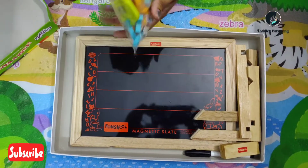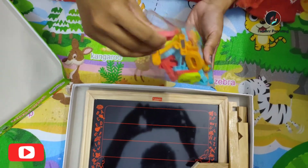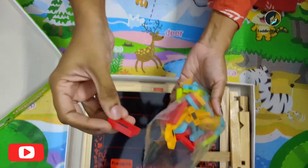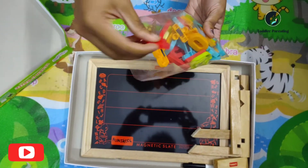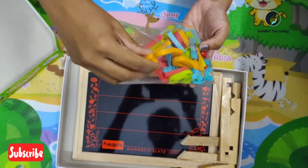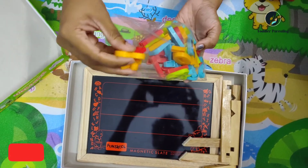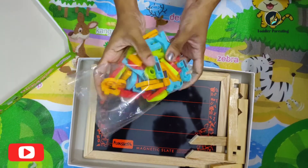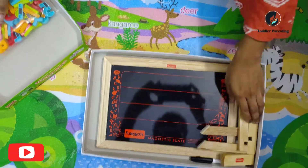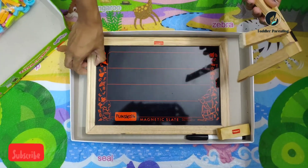There are a few alphabets and there are vowels and digits. If you have a magnet in the back, you can use it. It is easy to use. There is no pin, there is a stand to support the board.